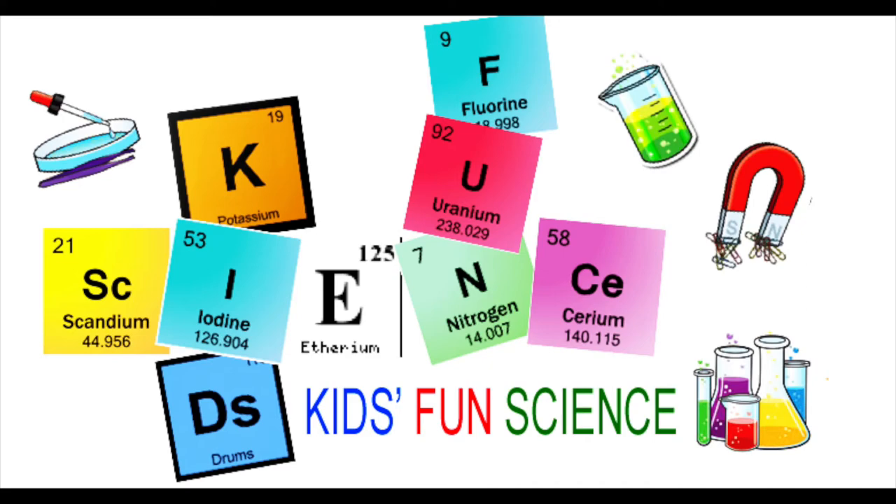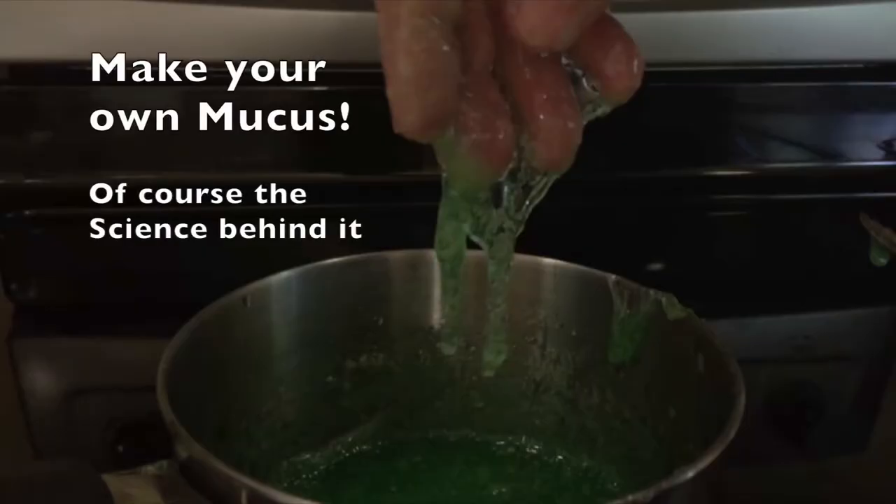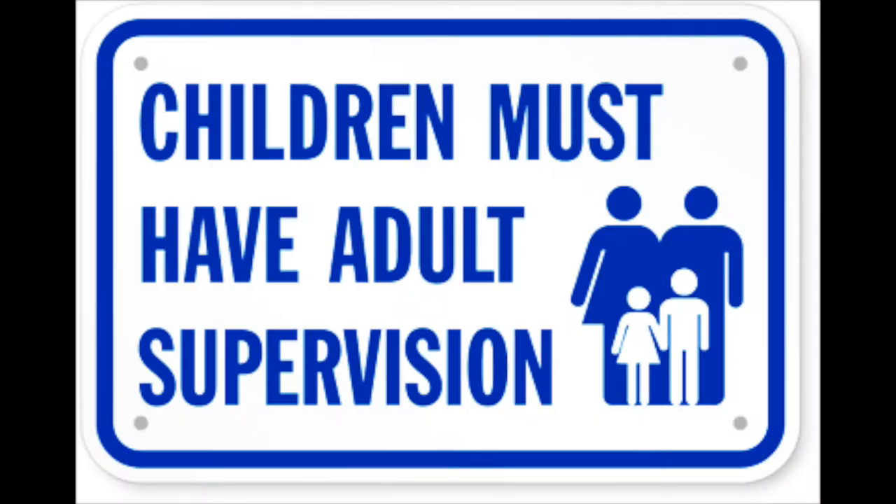Welcome back to Kids Fund Science. My name is Ken. Today's experiment is how to make your own mucus and of course the science behind it. As always, adult supervision is required.